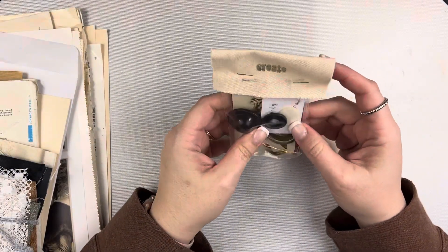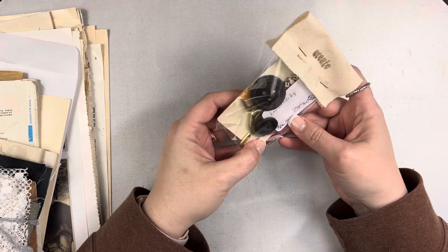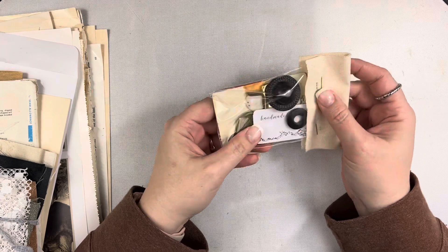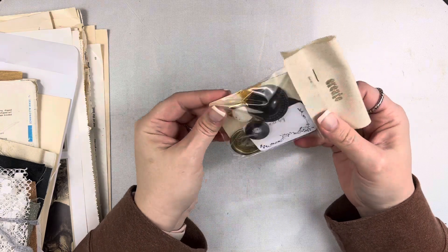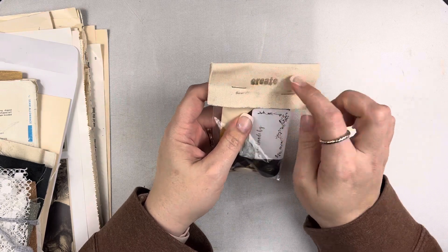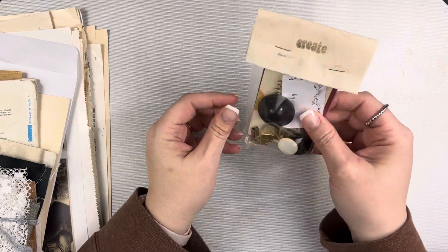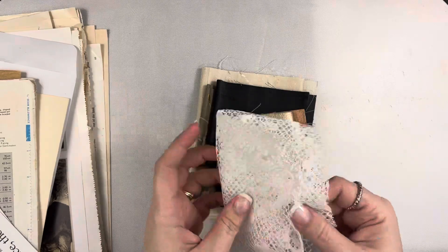I'm not going to open this up because I don't want to lose all the pieces on my messy desk, but there are some vintage buttons, a wax seal they made, some book corners, a couple of playing cards, and something stamped that says 'handmade by.' There's also a little canvas stamped with the word 'create.' It's just a little bag of goodies to use in your journals.